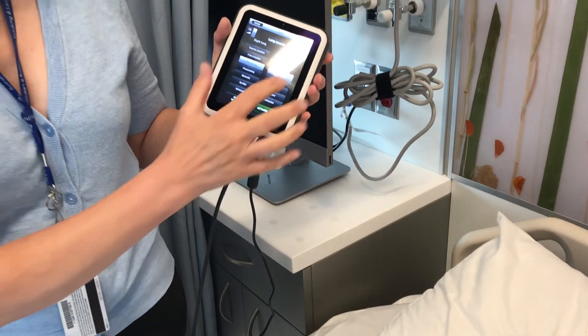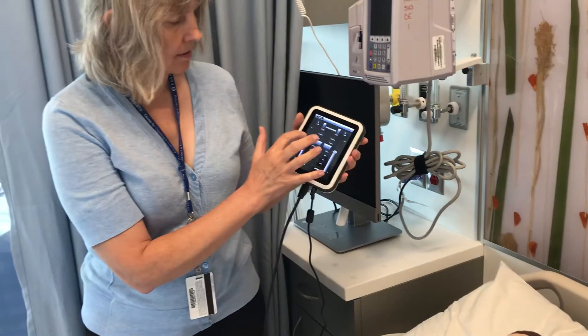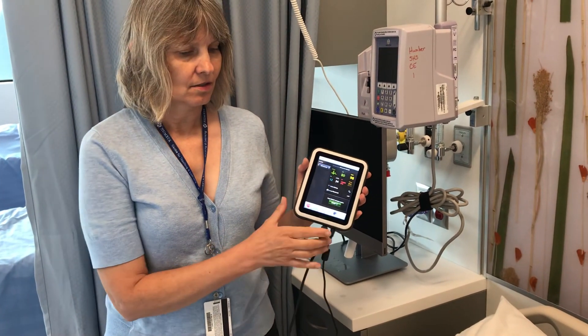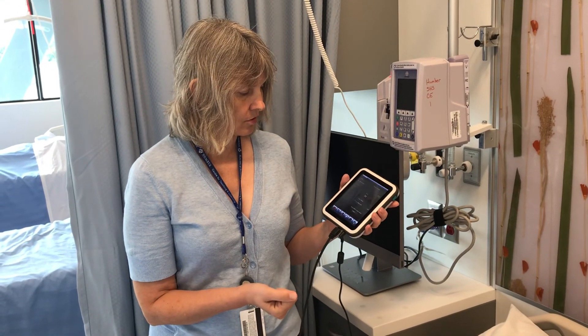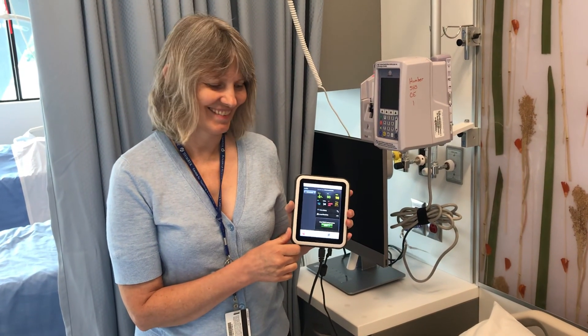When the students have heard a sound or two and can start listening more acutely, then the setting should go back to six, because that's the setting that they get tested on. So that's pretty much how to set up the mannequin, program it, and use it in class or for student teaching and student evaluating. Thank you.